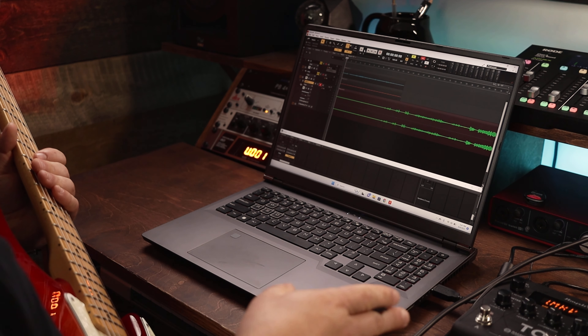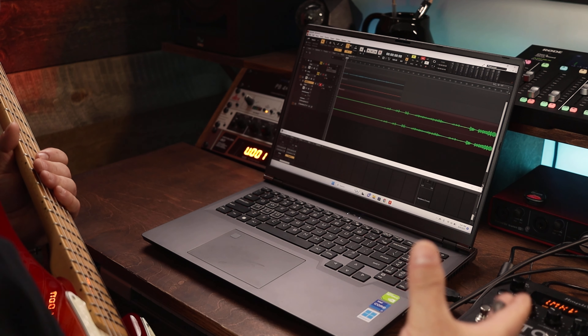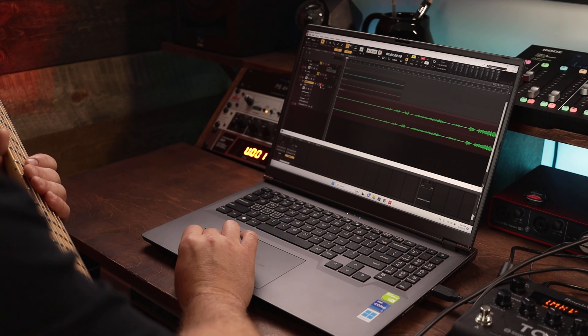With all of that being said, the stereo reverb effects that are in here, as well as the depth that I get from the depth setting on the pedal itself, are going to be captured in real time in stereo. So it's going to sound really, really good.